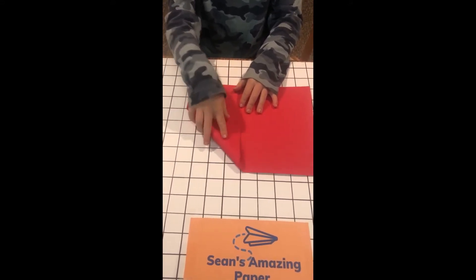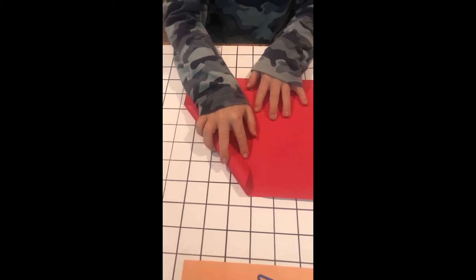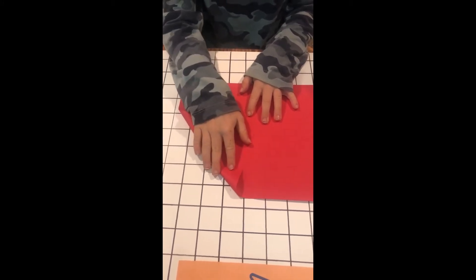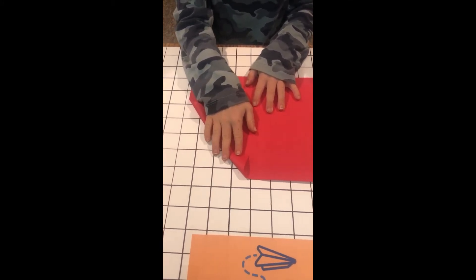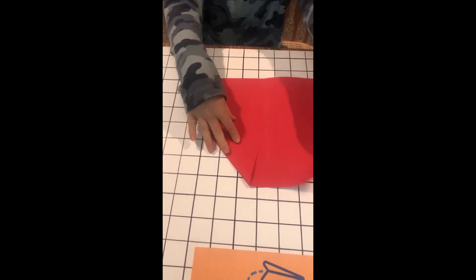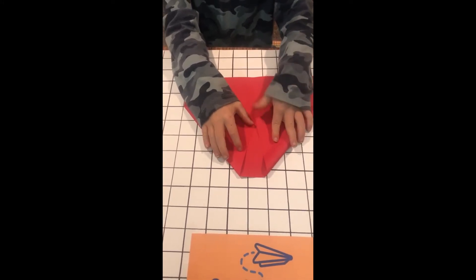Now I'm going to fold this corner to where these creases intersect. This is the trickiest step of the plane — but it's not really that tricky at all, because this plane is easy.